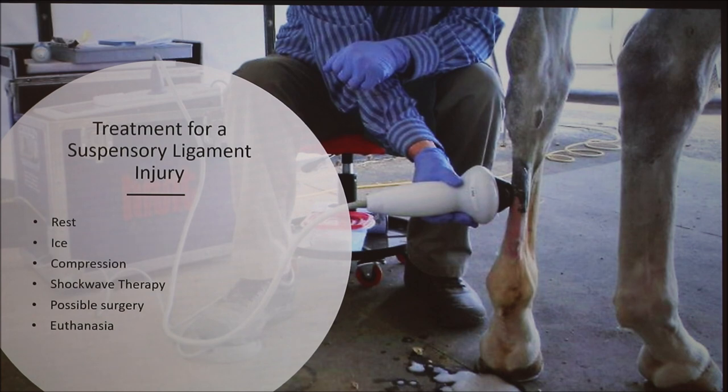Surgery is possible, but that's usually only done for horses of really high value, such as racehorses. Regular owners usually wouldn't do surgery because it's a hit or miss and very expensive. Unfortunately, there are some suspensory injuries which do require euthanasia — injuries a horse isn't going to come back from.